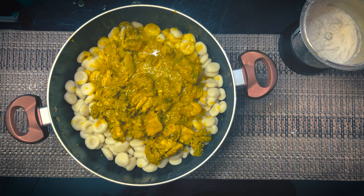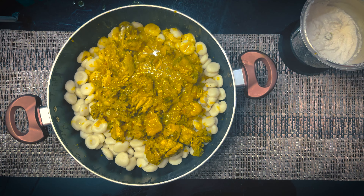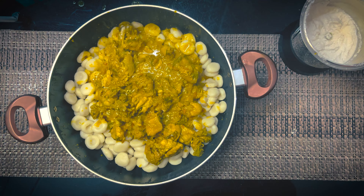1 cup of tea, 2 cups of tea. We will make it easy. We will mix it with curry and mix it well.